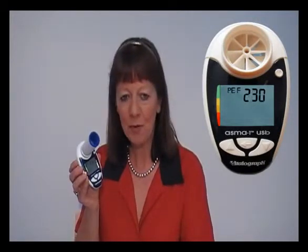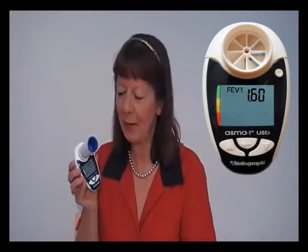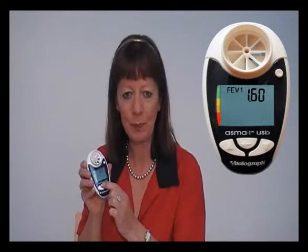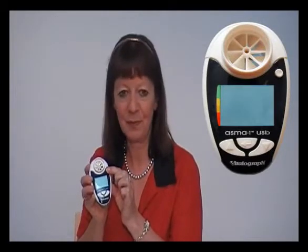The peak flow and FEV1 measurements will be displayed alternately on the screen. Press the middle enter button to display the best blow. Use the circular button to turn off the device. The AsthmaOne will automatically store the best values from the session and will store up to 600 test sessions.